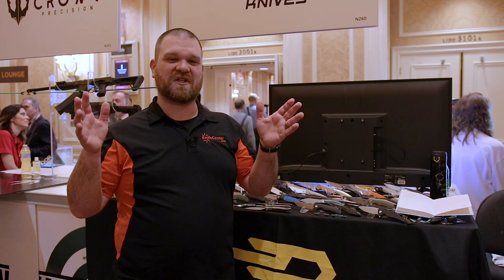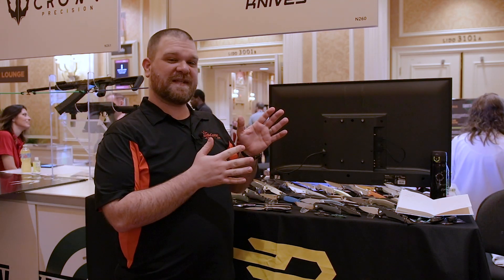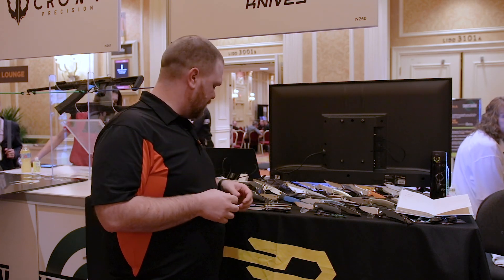Hey everyone, David C. Andersen here from the KnifeCenter coming at you from SHOT Show 2020. I'm here at Bestech's booth because we've got a couple of new models that I'm going to introduce you to that are going to be available for order very soon on the KnifeCenter.